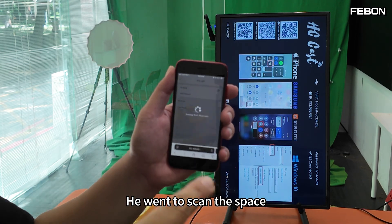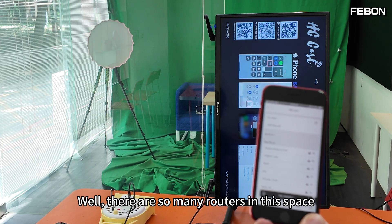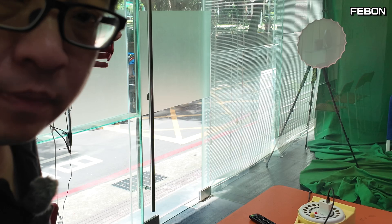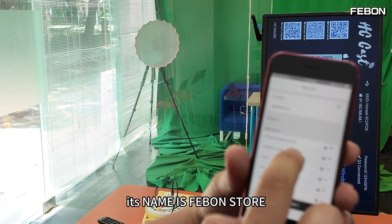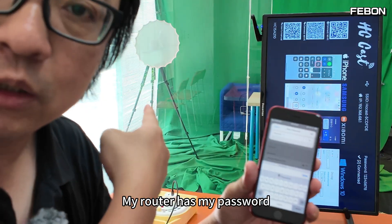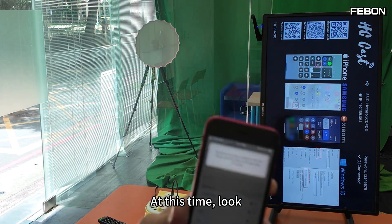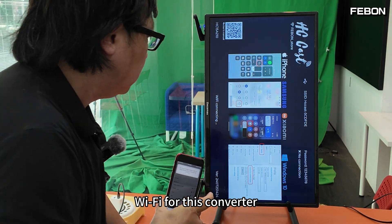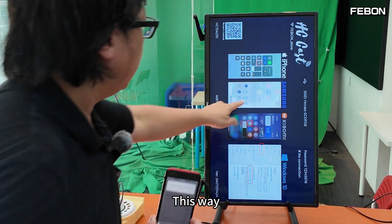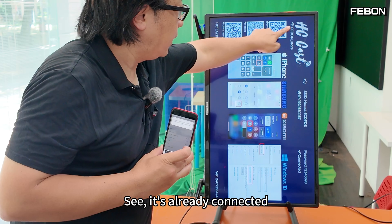In the browser interface, press Cancel first, then press the double-line menu button again. The converter will scan the nearby wireless networks to find available routers. There are many routers in the space — select the router in your house. My router's name is 'Fabon Store'. Enter the password for that router. After entering the router password, press OK. The converter's Wi-Fi will now connect with that home router.